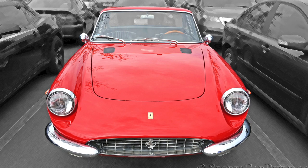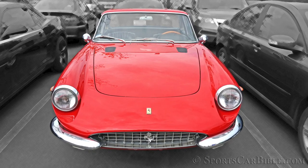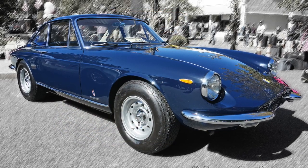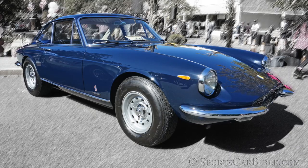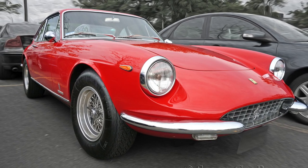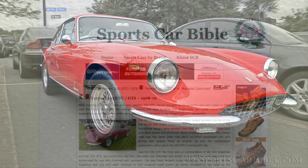For a long time the 365 GTC had been set aside as a forgotten and bland Ferrari due to its less charismatic automatic comparison with the gorgeous 365 GTB/4 aka Daytona. But everything about the GTC was mature and well-mannered — from the driving position to the perfect all-around visibility, its independent suspension, disc brakes and five-speed gearbox. With its torquey and more powerful engine, this made the 365 GTC more popular than ever with newly awakened car collectors and fans around the world.